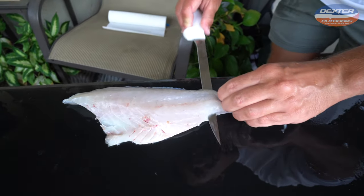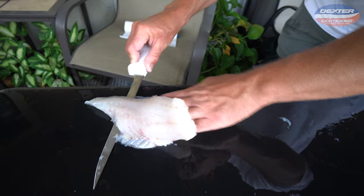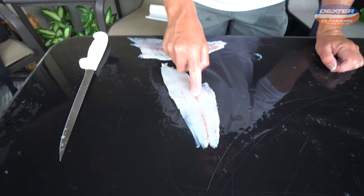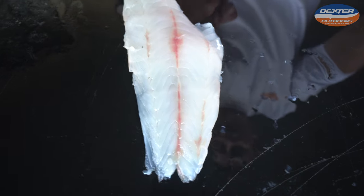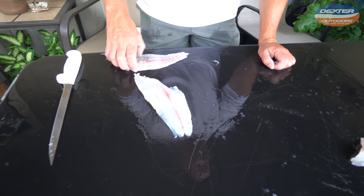Work from the tail towards the head, just pushing away from you, slight angle down towards the skin. If you get too aggressive with it and go too far down, you're going to tear through the skin. Note that this fish does not have a very big bloodline — that's why it's such a favorable eating fish. The bigger a fish's bloodline, the gamier and oilier it will be.